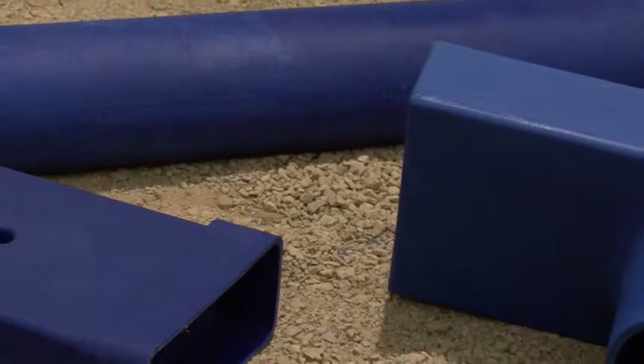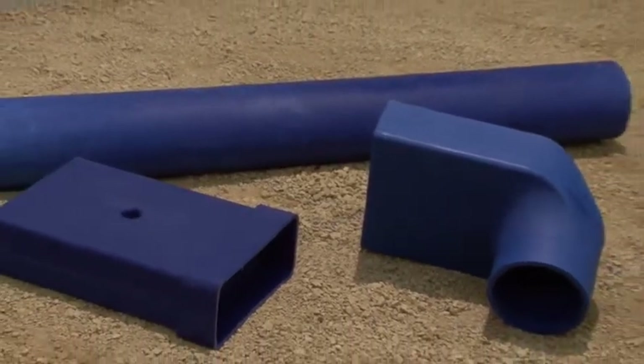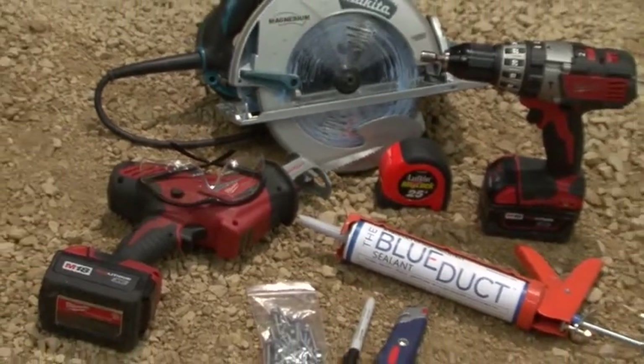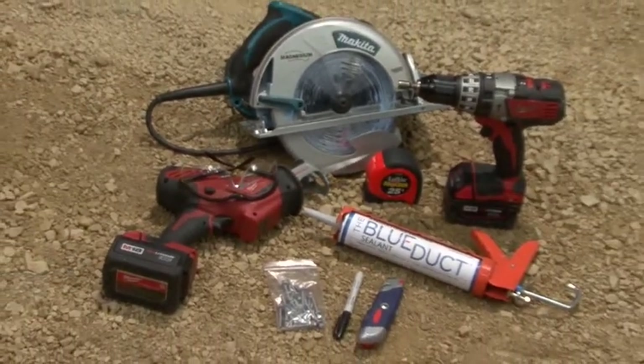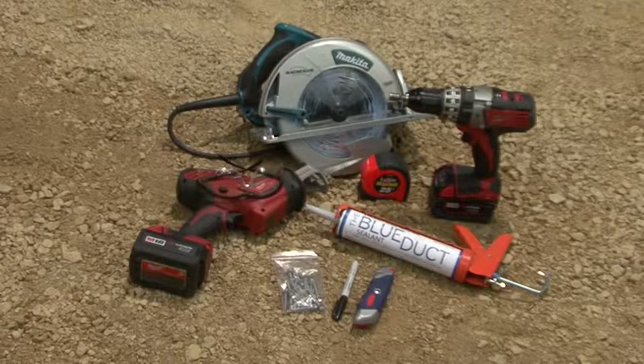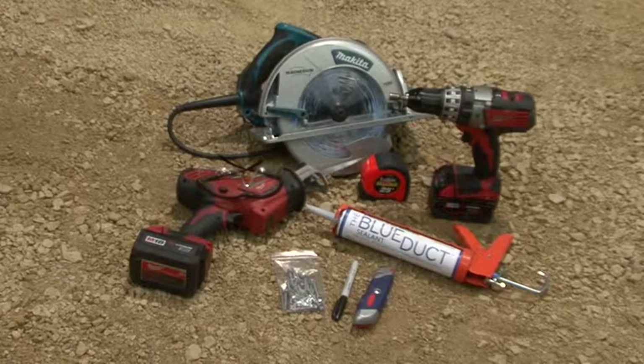In this segment we will show you how to assemble a boot extension. You will need a blue duct boot extension, a boot, and a non-flange duct. The tools we will be using include a black marker, a caulk gun with the blue duct sealant, a drill with a 5/16th inch drive and an adjustable clutch set for 30 inch pounds, a circular saw or sawzall with a coarse blade, 5/16th inch screws, safety glasses, and a utility knife.